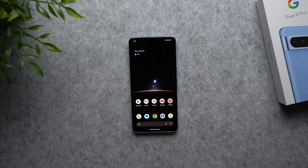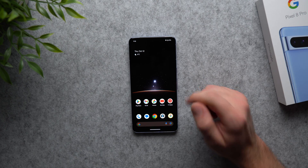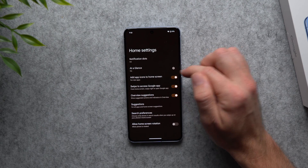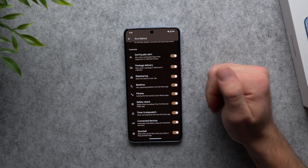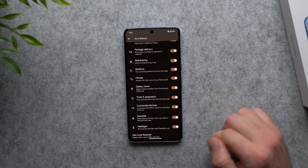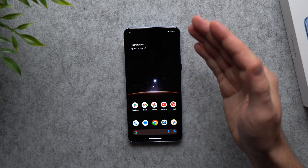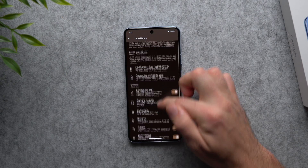The last setting is one of the most amazing features Google has: 'At a Glance.' You see it under the date on your home screen — it shows your temperature, but there's much more. Long press your home screen, go to Home settings, find 'At a Glance,' and tap its cog wheel. You can enable earthquake alerts, package delivery notifications, Uber arrival alerts, stopwatch or timer displays, doorbell ring alerts, and even a flashlight-on reminder. For example, if your flashlight is on while your phone is face down, At a Glance will alert you to tap and turn it off.